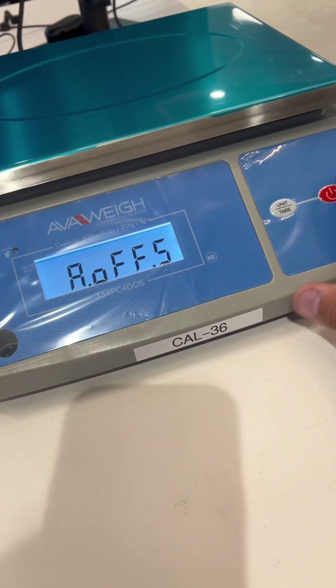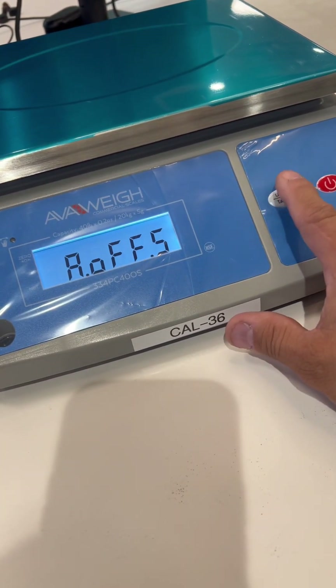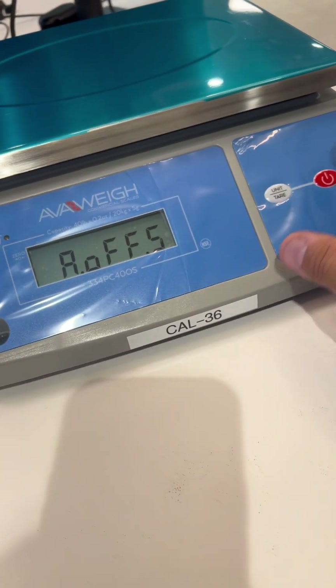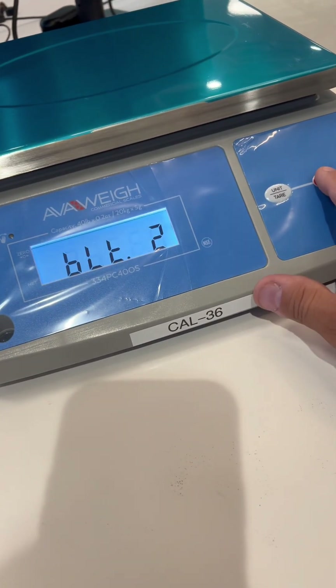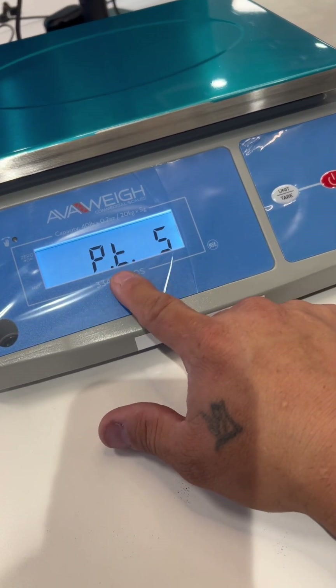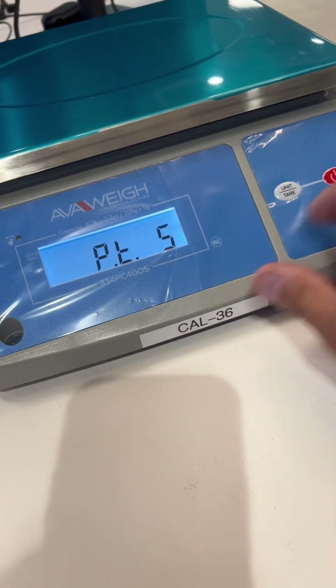You can change that with the unit key. Press the unit key to change that five-minute value to whatever minutes you want, then press the power button. That backlight right there is your tear — for that tear sensor.